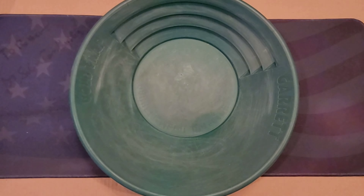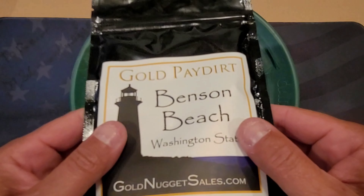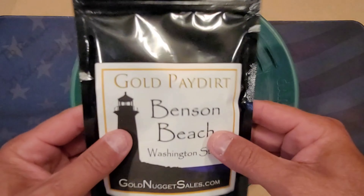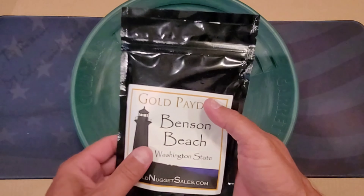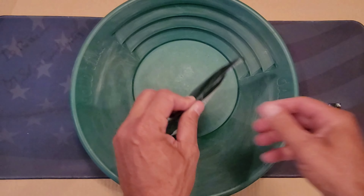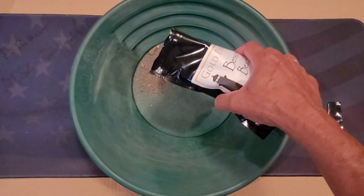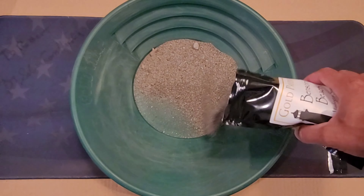Alright guys, so like I said, we got some Benson Beach, Washington State by GoNuggetSales.com and this is my number two pick of the sample pack that I'll be panning out for you guys. It contains one gram of gold, just like the rest. Let's crack this open and see what it looks like. See a little bit of organics in there — always good to see in a pay dirt.